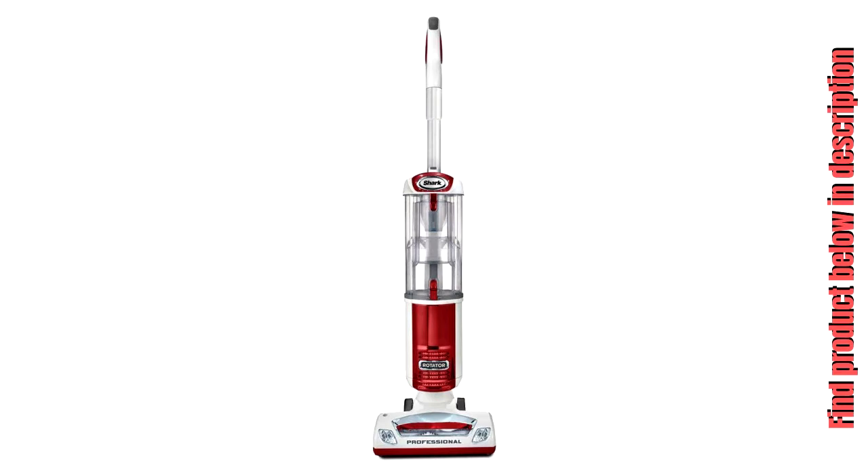This lightweight, never-loses-suction upright vacuum is ultra-maneuverable, featuring enhanced swivel steering for better control to maneuver in and around furniture. Also featuring ultra-quiet technology for operation anywhere, anytime.